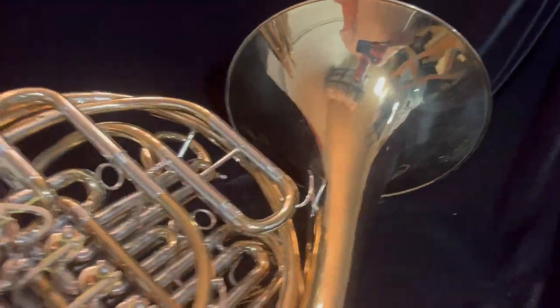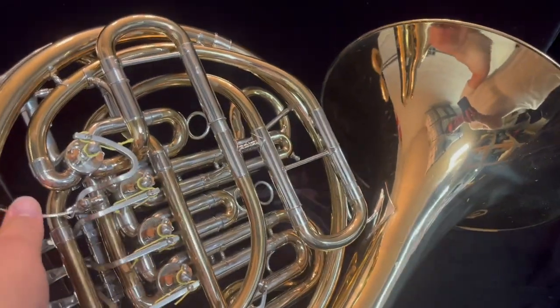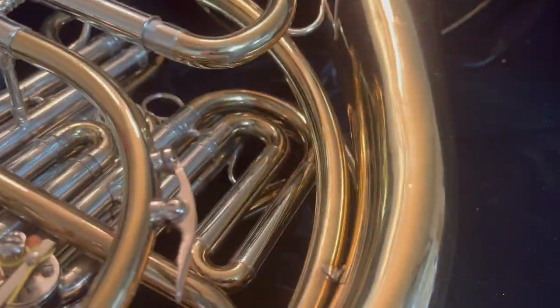Coming to the backside of the horn here — again, great shape. Got quick, quiet rotors. Got cork bumpers. It's been professionally aligned. Nice water key here.